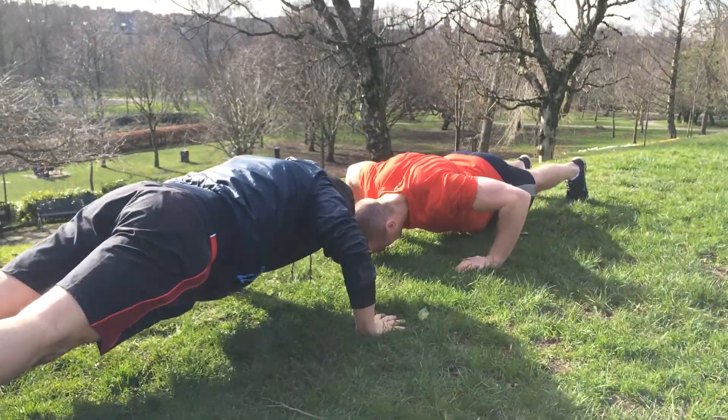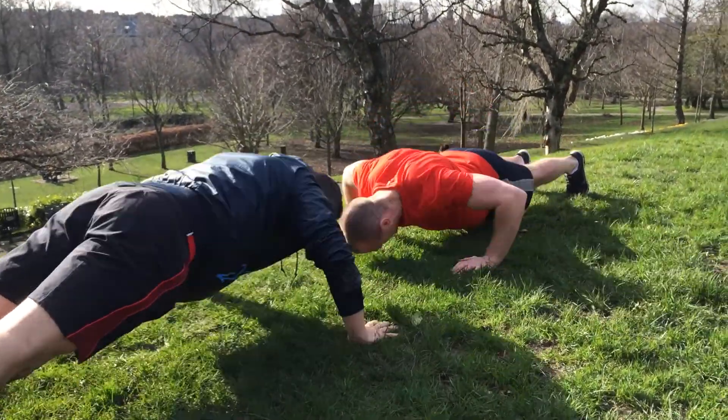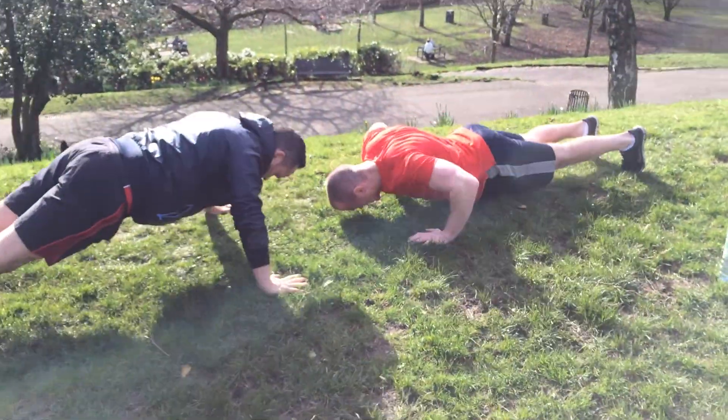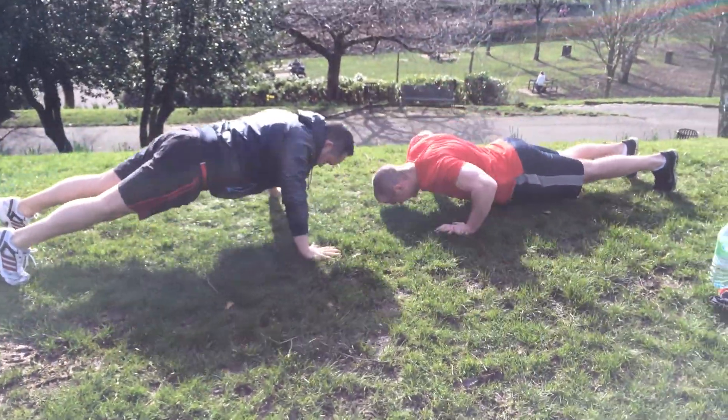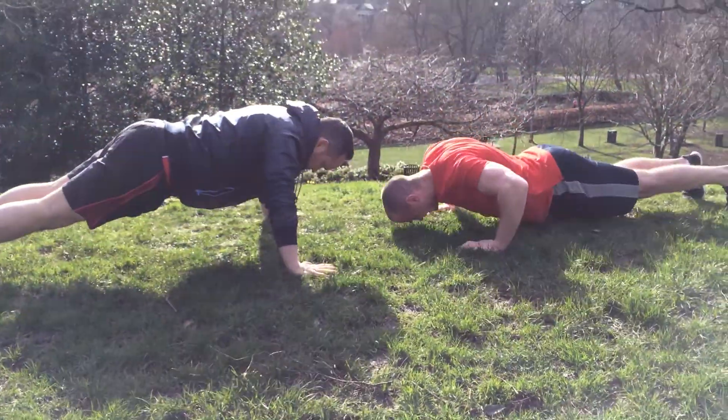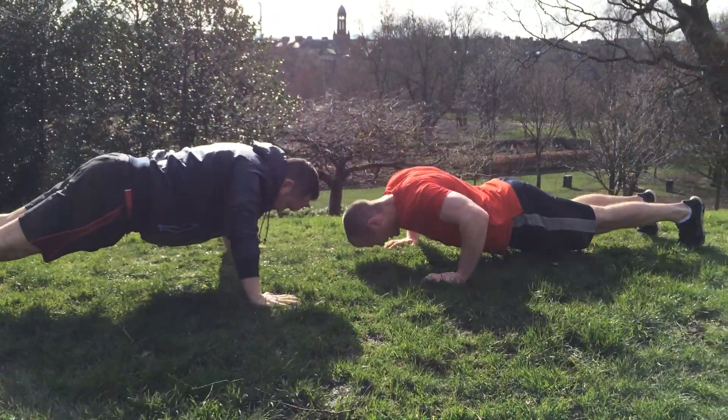Nice solid lines through the body guys, 40 seconds to go. Looking strong guys, keep it moving. Whether you're doing them on the knees, you can even raise your hands up — do them off a box or a banister or the edge of the couch, whatever you like — but big range of movement and just keep knocking them out.